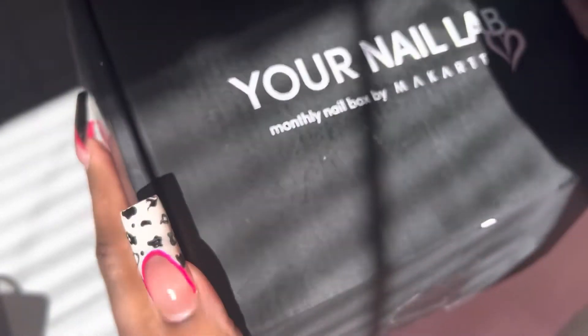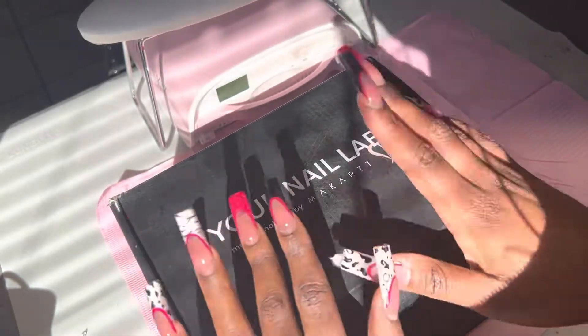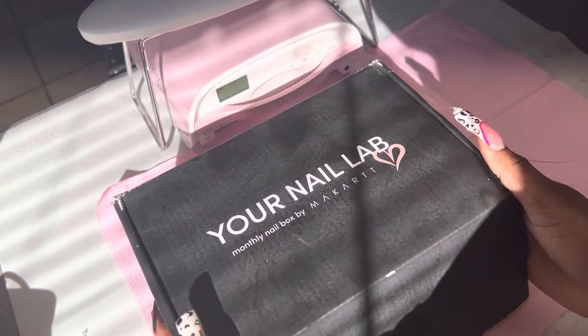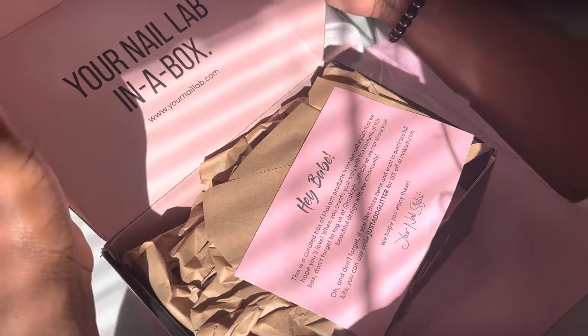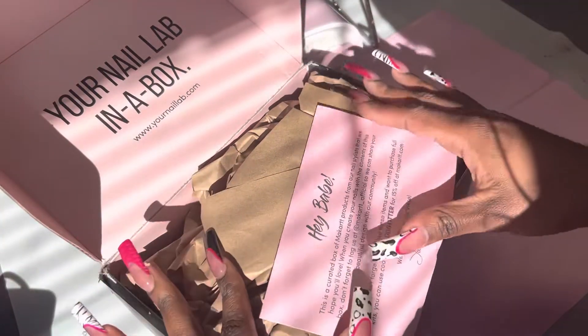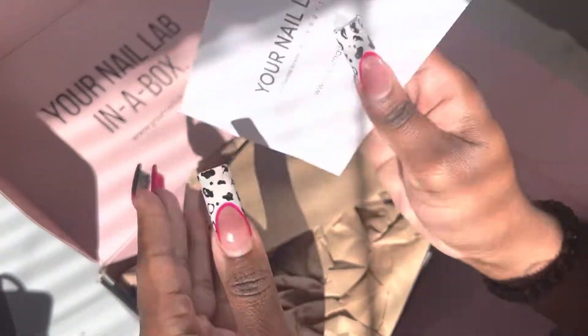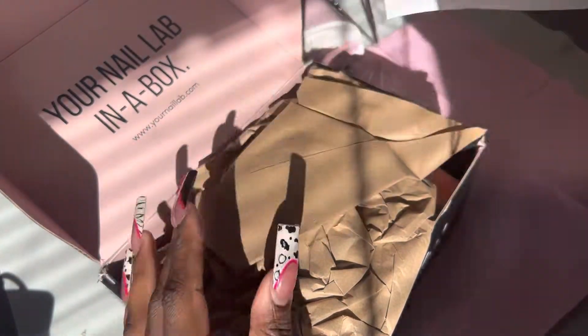Hey nail babes, welcome back to the channel. You are watching Nails by Nay, the nail art enthusiast, and today I have something really special for you guys. We are doing the November edition unboxing of Your Nail Lab by McCart. They have some super cute stuff, so let's just get into this unboxing.